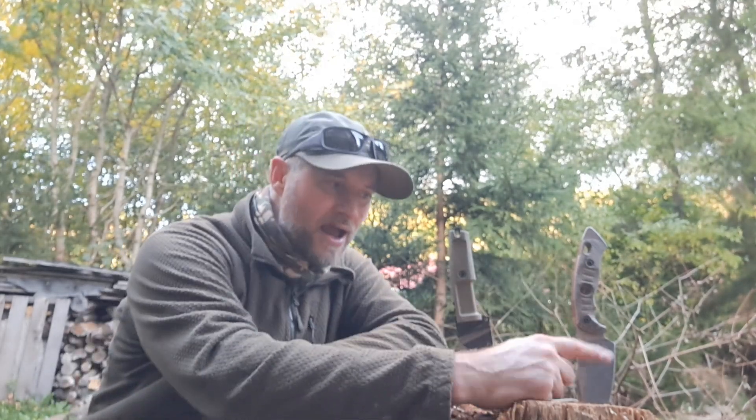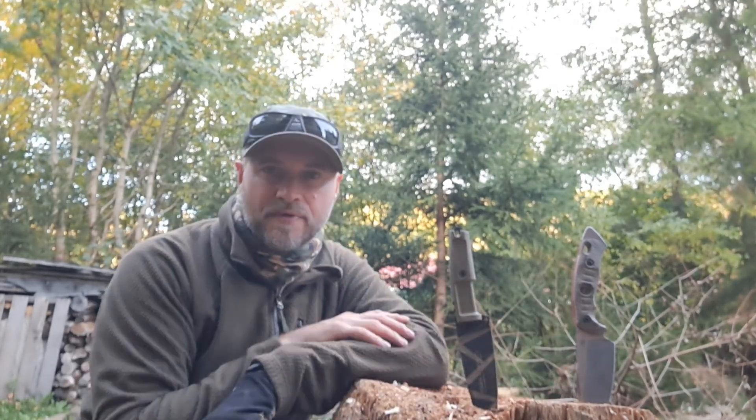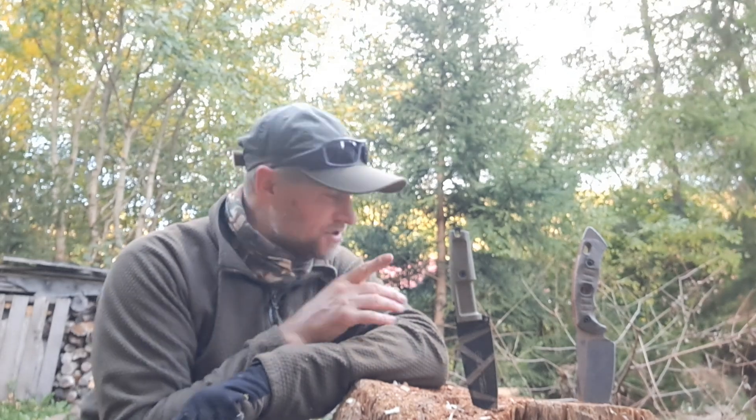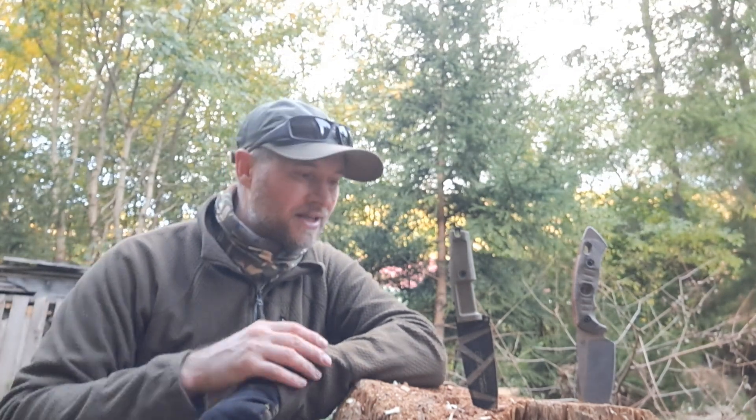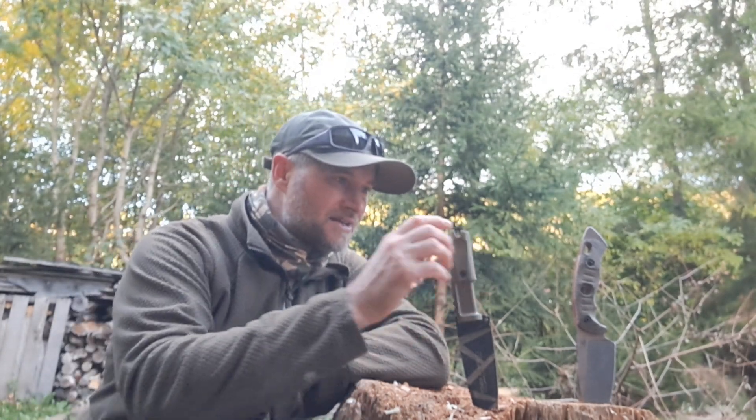It depends. Of course, this is N690 — let's say rust-resistant steel. And as we know, CPM 3V is not fully stainless, but it's partial, so you don't have to care that much. But you should — in the evening you have to clean the blade. Generally you don't need to do anything with the N690 one.